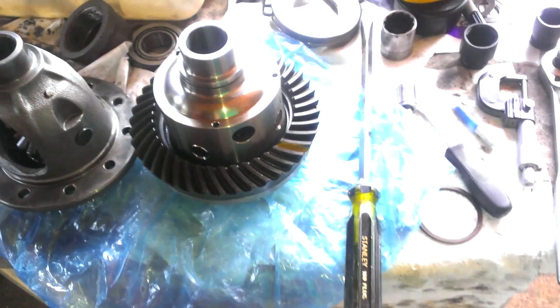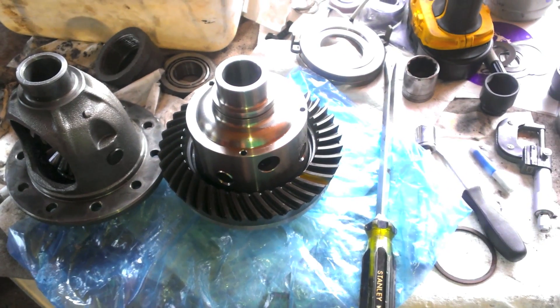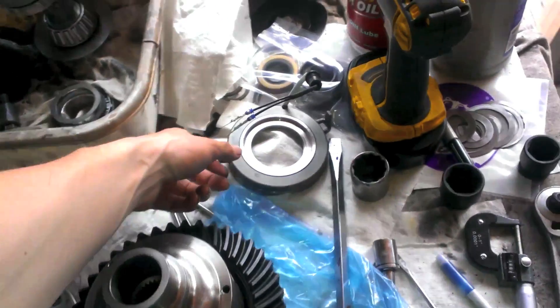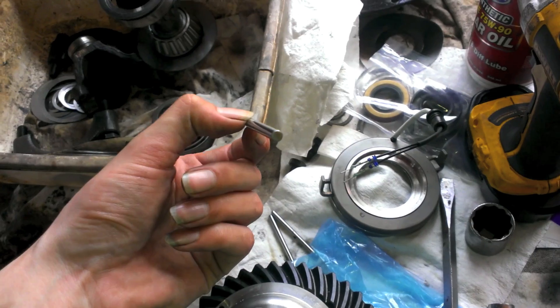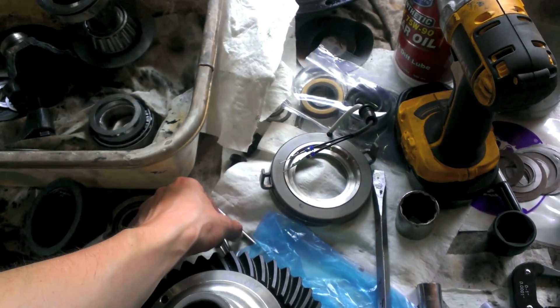I'm going to have to figure out some way to hold this stationary so I can torque down all those bolts to 75 foot-pounds. Then you can put your collar back on. Don't forget your pins — your pins are going to fall out, that's okay. The flat side goes on the bottom. Don't forget your pins or your locker will not lock.